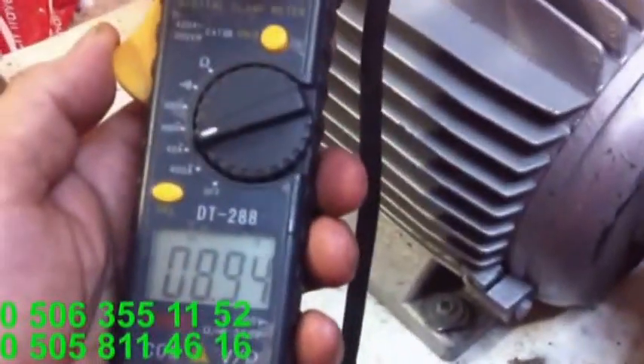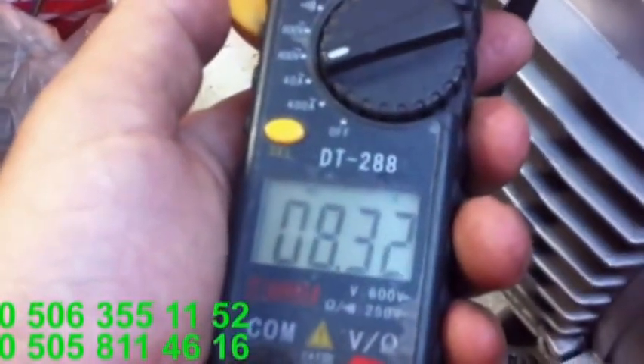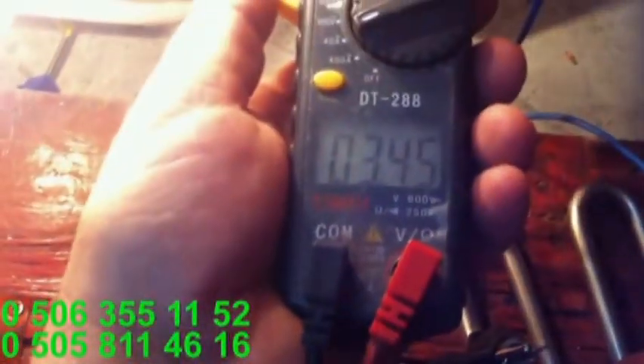8.1 A, 8 amper çekmekte. Şöyle ölçelim... bakarsak 9... şurayı ölçelim: 7.9-8. 8.5 amper çekiyor. Şimdi buradan ölçelim rezistansı: 3.3... şunu ölçelim: 3.4. Yani diğerleri de 1 amper çekse toplamda 4.4 amper çekmektedir.